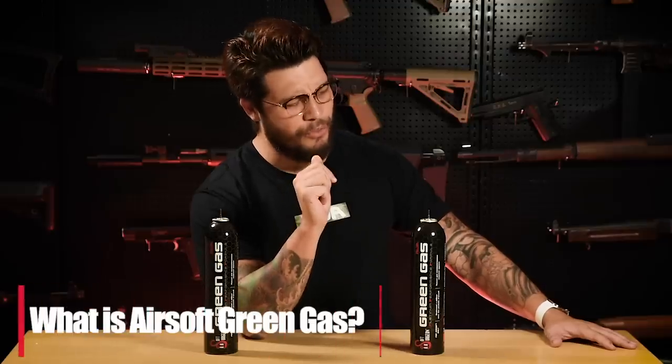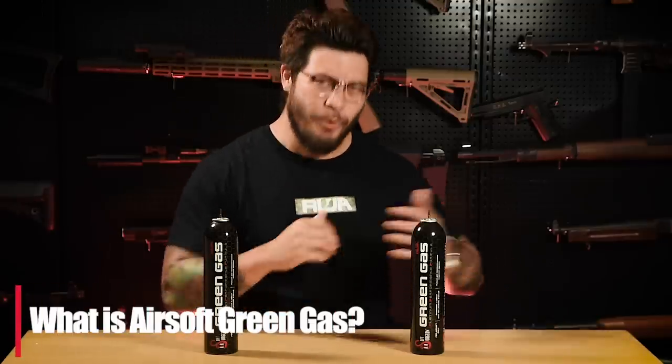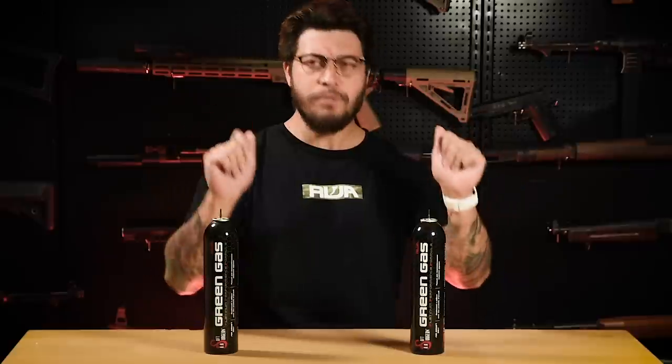Red Wolf has been providing a menagerie of different airsoft guns to customers all over the world for quite some time. In that time, we've done spring guns, electric guns, HPA stuff, and gas-powered guns. Today, we're going to delve into a very popular platform and topic. With my scientific glasses on, we're going to science today and talk about green gas.